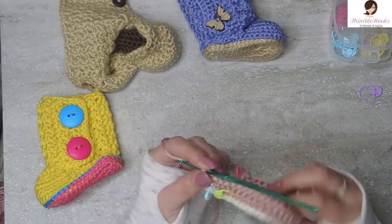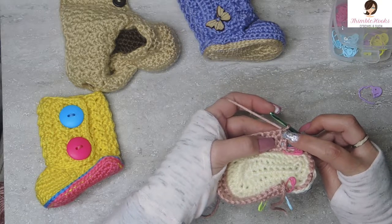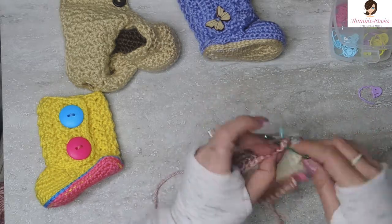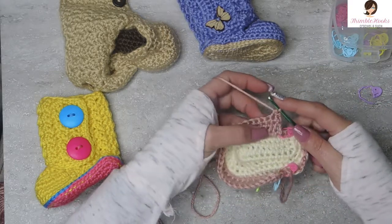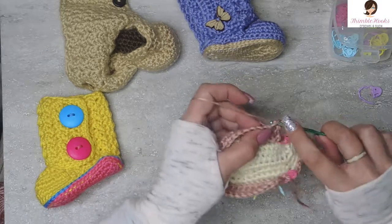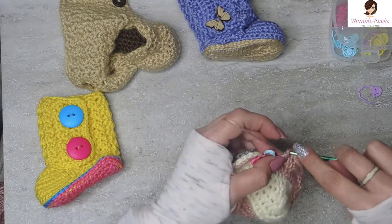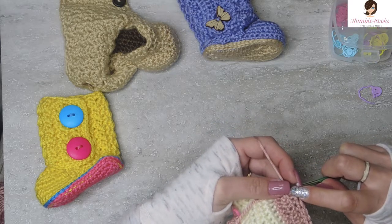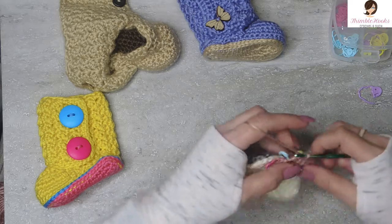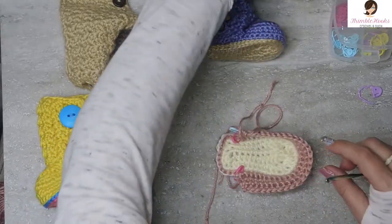Round five is exactly the same as what we just did. Turn your work without chaining and skip this first stitch. Jump over to here and single crochet all the way around to the other end — there will be 28 single crochets. Our last stitch is number 28. That was round five.